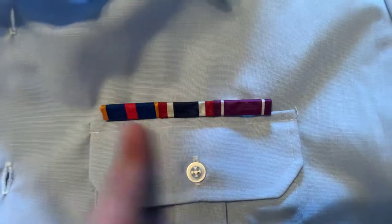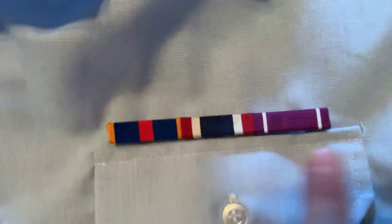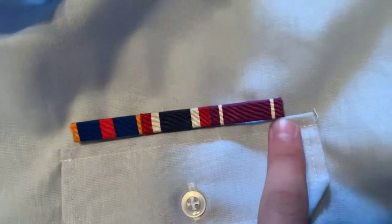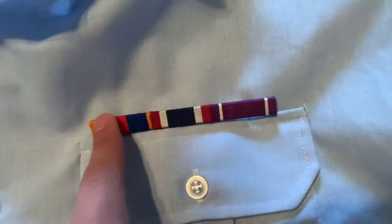So as you can see, these three I just have mounted right now. It should be in this order, at least with these first three, unless you have gotten something in between. But these are for ranks, so one, two, three.